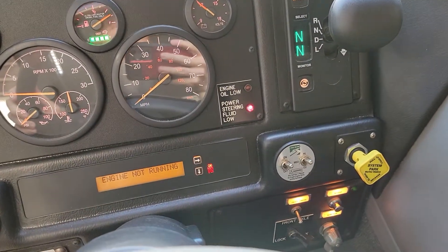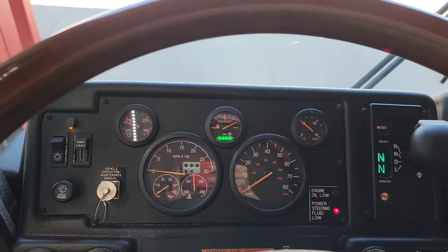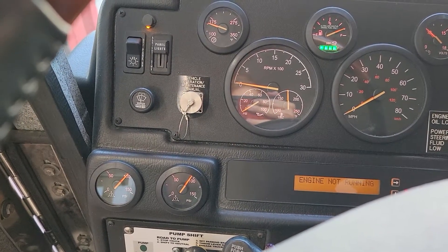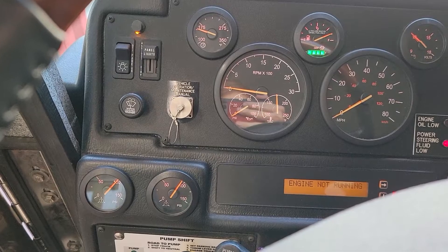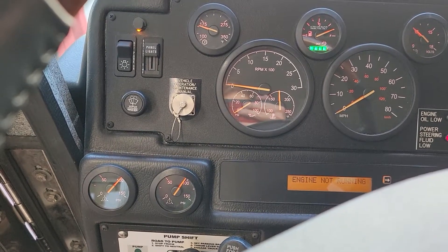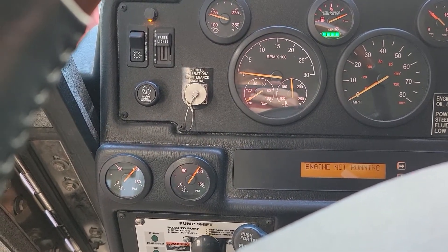So now the parking brake is released. Next I'm going to apply firm steady pressure for one minute. Make sure we don't lose more than three pounds of pressure within said minute.